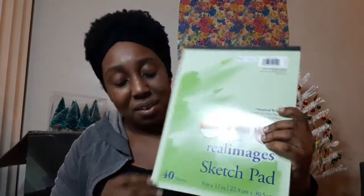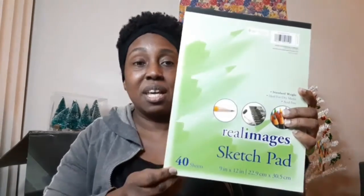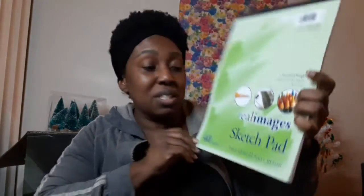I also found a sketch pad there. It has 40 sheets, and only for $1. So if you don't want to go to Target and pay that expensive price, just go to Dollar Tree — they actually have a sketch pad there. That's cool.